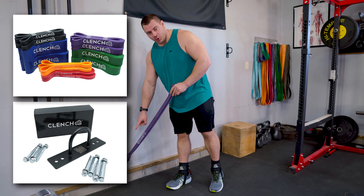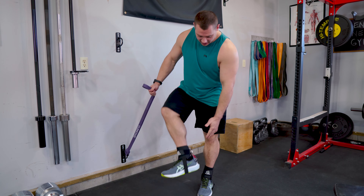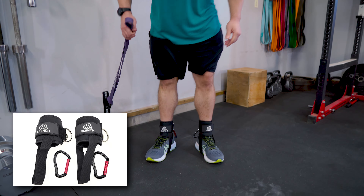It's leg day and you're short on time. Don't worry, today I got a 30-minute leg blasting workout that you can do at home with bands.